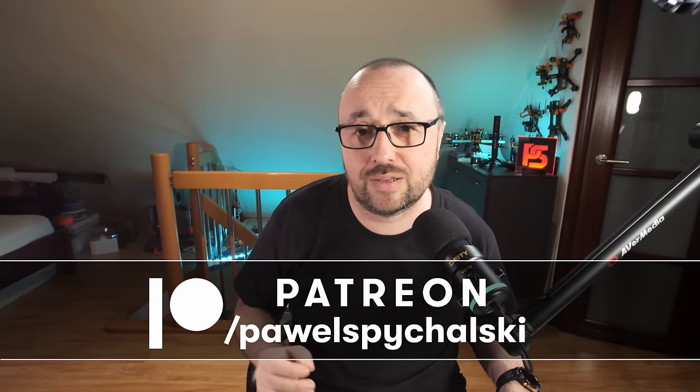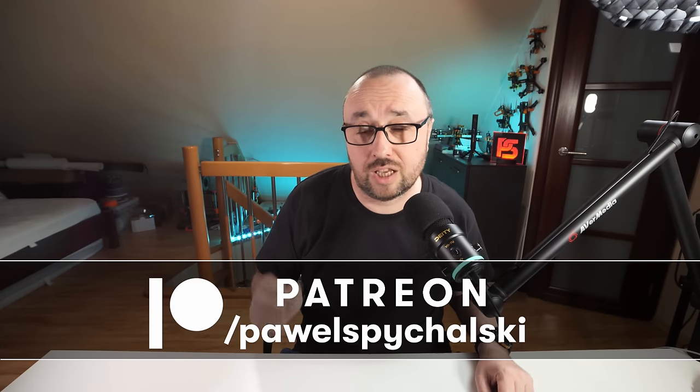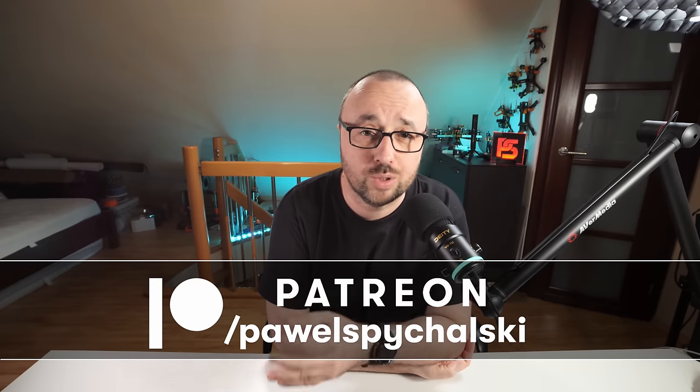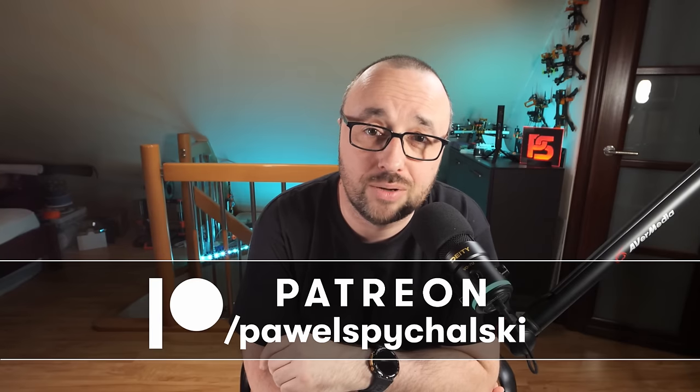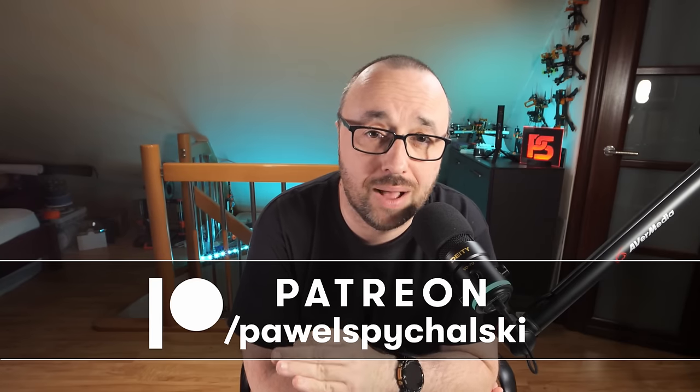This video was created thanks to my Patreons and YouTube channel members. You're the main reason this channel keeps going and I have the motivation to record more videos like this. If you're not one of them, please consider becoming one for as little as two bucks a month.